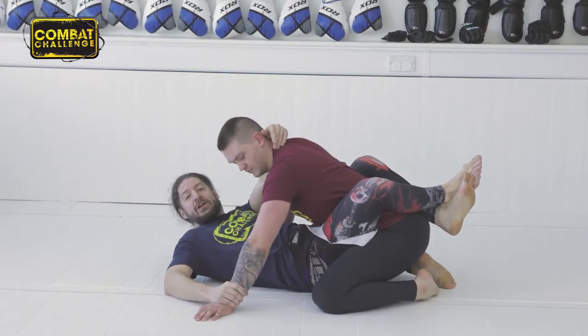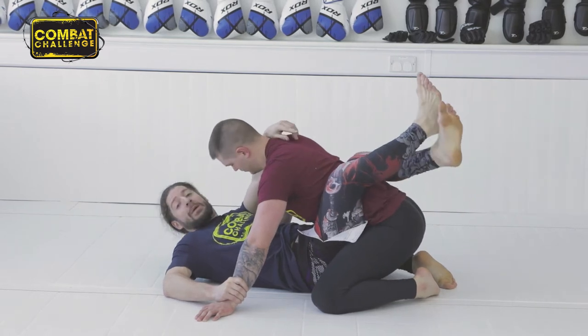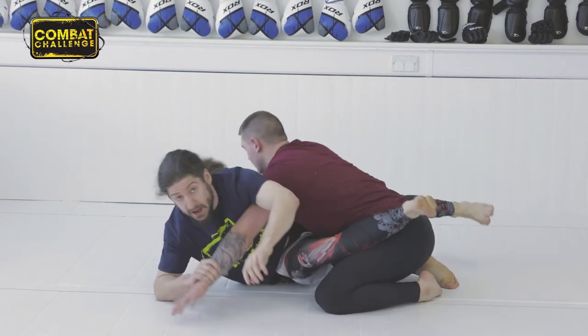My hand goes straight to the wrist — same hand, same wrist. From here, I'm going to open my guard so I can shift my hips. I turn and bring myself across.